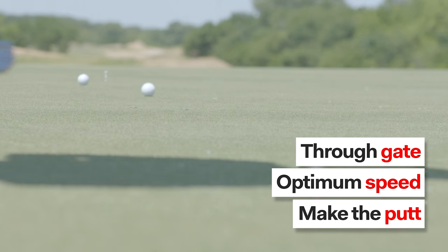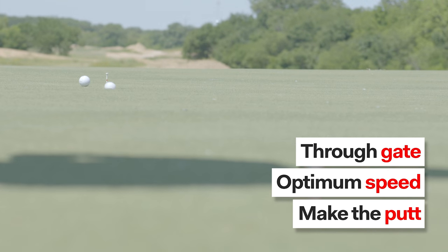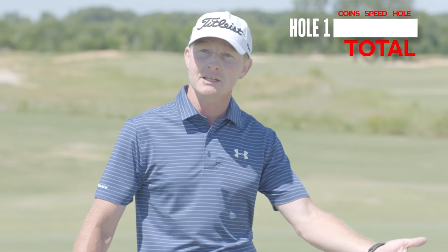We'll call that optimum speed. The final point is when you marry together both of those with the read and you make the putt. Perfect score of 15. Let's see how I do.